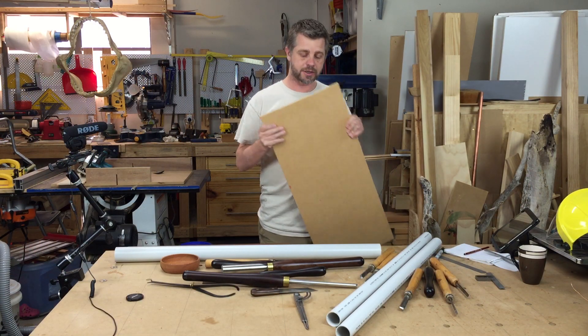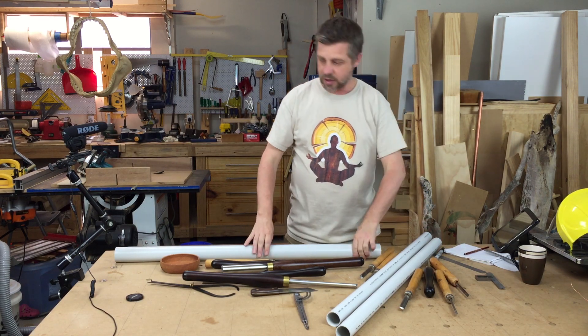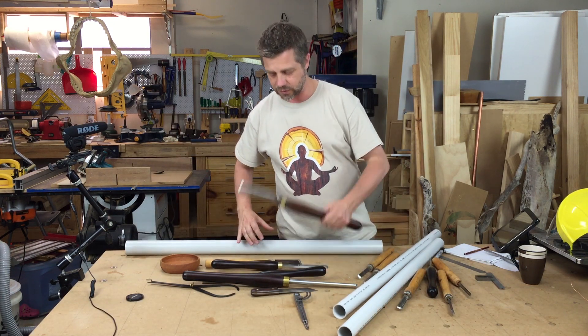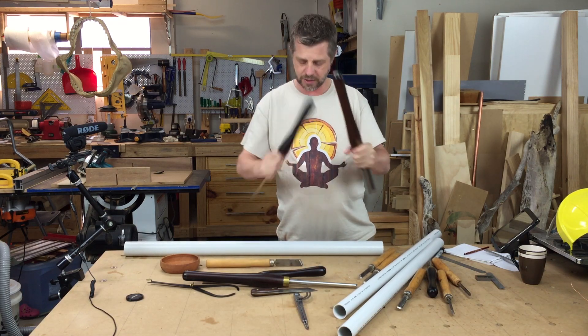You don't need much to complete this project — just a piece of MDF, not very big, and some PVC pipe that you can get from any hardware store. I've got two different sizes here, depending on the thickness of your tools, as my tools seem to fall into these two categories.